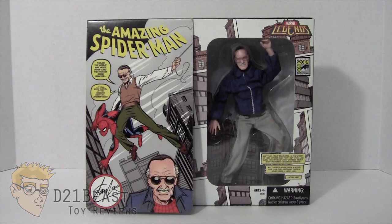Hey Toy Fans, I'm D21Beast and welcome back to my figure review series here on my YouTube channel. Today we're taking a look at a pretty special figure that came out back in 2007 — this is the San Diego Comic Con exclusive Marvel Legends Stan Lee figure from Hasbro. It's a really fun and fantastic figure that we got about seven years ago now.